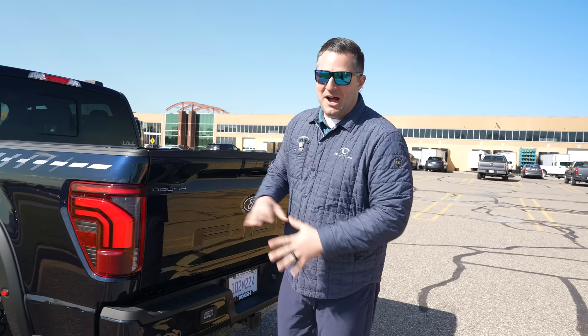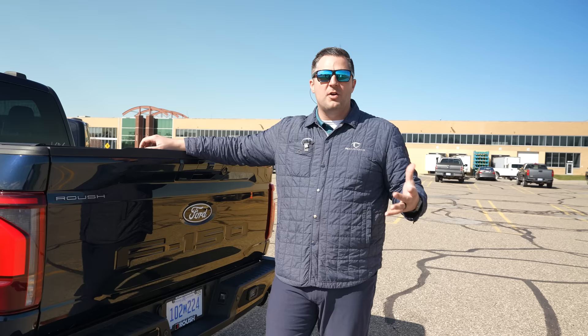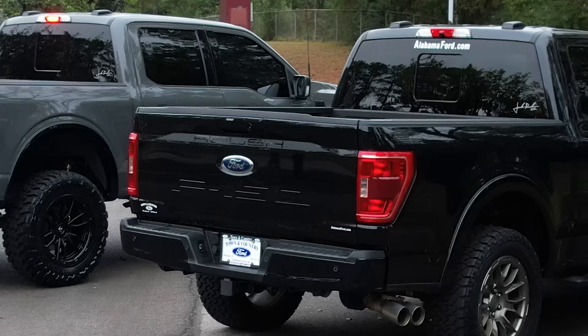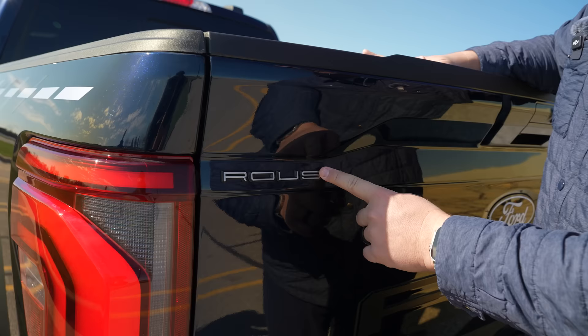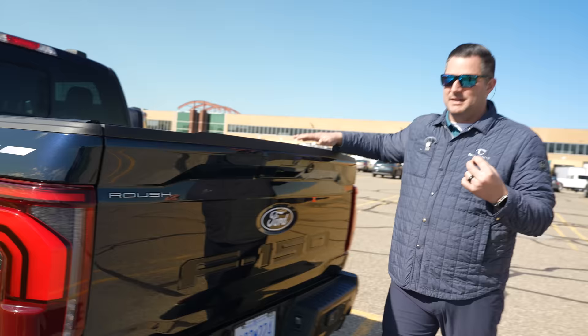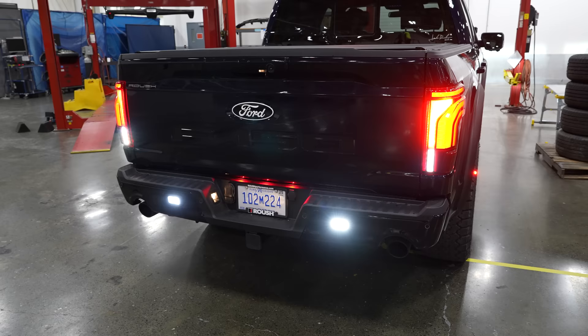On the backside of the truck, you're going to notice a couple of different things. First off, you've got your Roush badging. In the previous generation of the Roush F-150, they just had a little sticker back here — now they've actually got a raised 3D emblem, and it's those small attentions to detail that really make a big difference. You've also got a set of Diode Dynamics rear backup lights that come standard on every single one of these Roush F-150s.